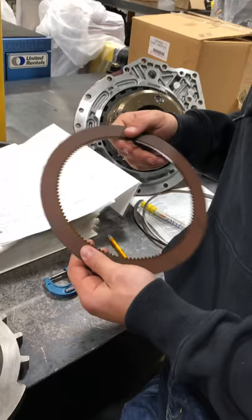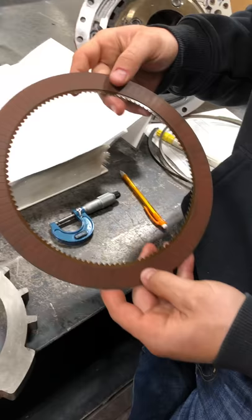For the C4 friction discs, the first thing we're going to check, just like the C3, is any burn marks around the rim of the plate on both sides. This one looks like it's in really good shape.